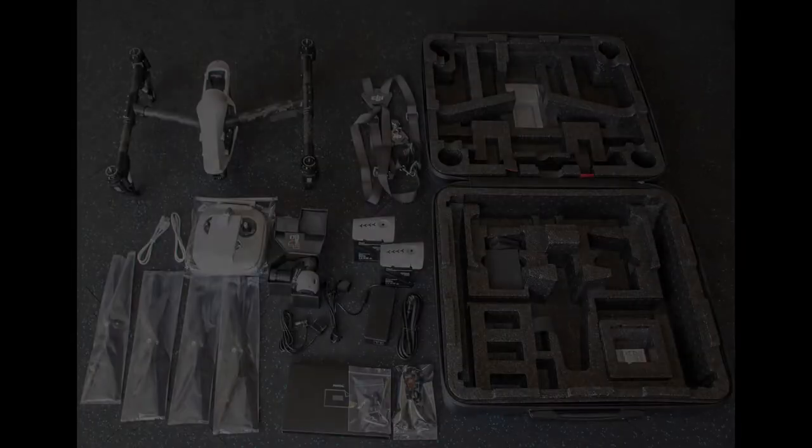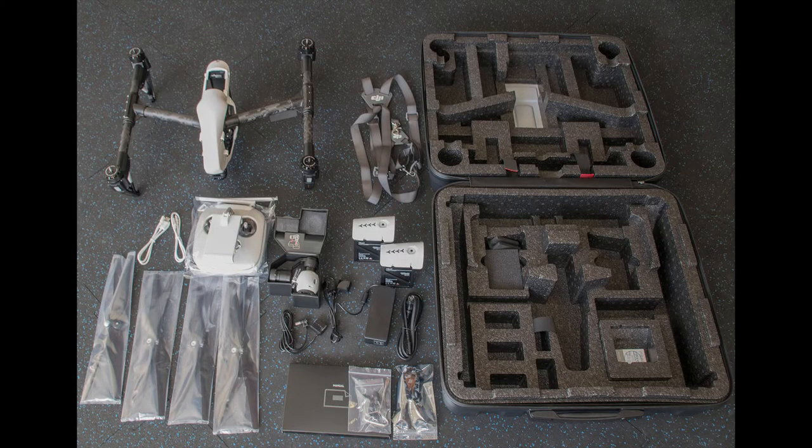Hi, this is Brad with Blue Dot Studios. Today we're going to do an unboxing of the new DJI Inspire 1 drone.